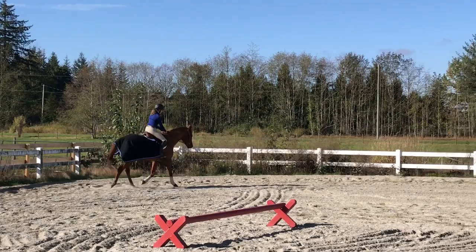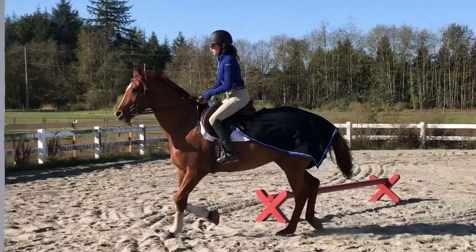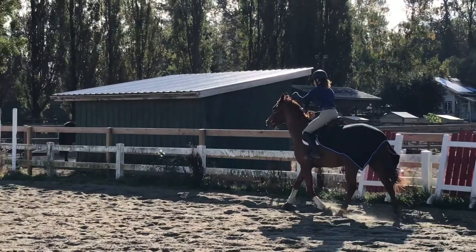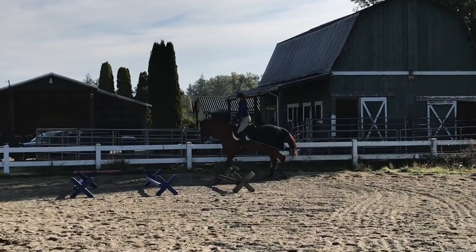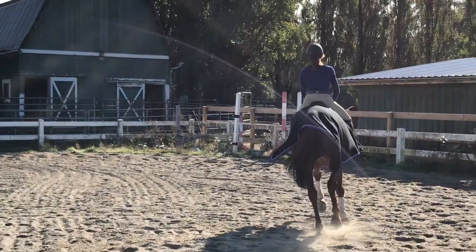I'm just trying to push him into my hands and not worry too much about his head. If he comes above the bridle, it's not a huge deal — we just want him to respond to the leg and relax back down. We're going to circle him again on a spiral, pushing into a smaller circle then back out, getting him responding to my inside and outside leg, and this helps get him under himself and softening.